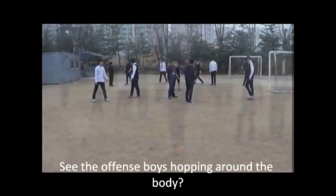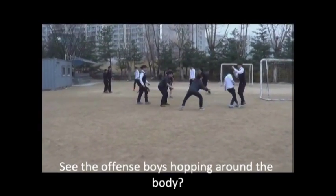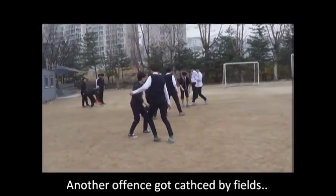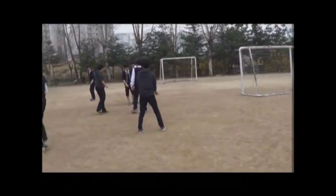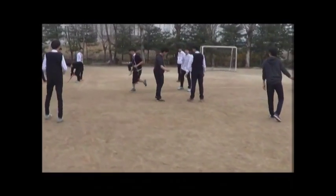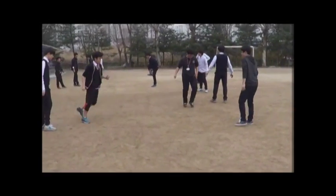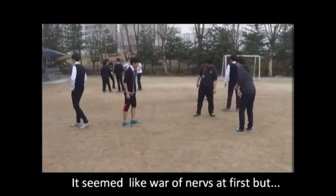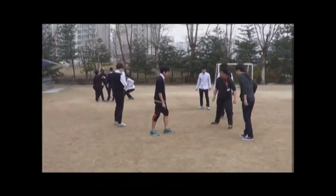As you can see, the offense boys are hopping around the body. Watch carefully what the blue sneakers do. It seemed like a war of nerves at first.